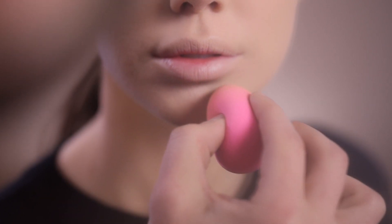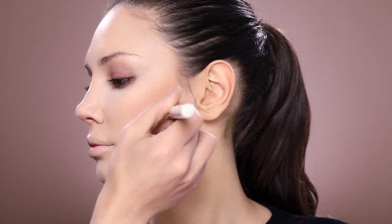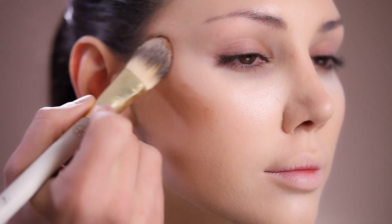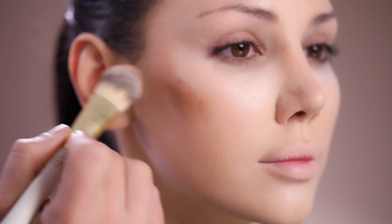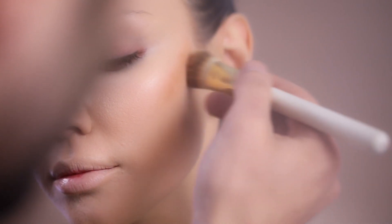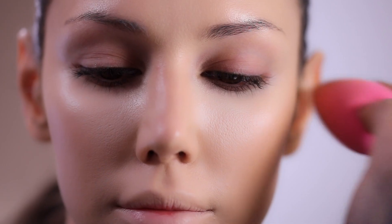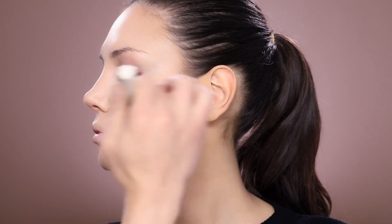To contour, I'm going to use the Divine Matte Liquid Foundation in number 50 with my foundation brush, which is a number 38, to add a little bit over her cheekbones. Because I have foundation underneath it will blend very easily. Again with my beauty blender I'm going to tap so that no harsh lines or edges of the contour are still visible.